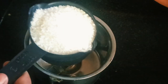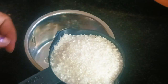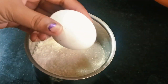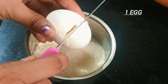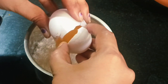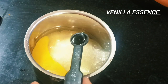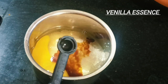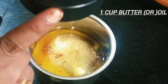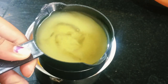Now we are going to add a mixer jar. Add a cup of sugar. Add 1 egg. Add 1 tablespoon of vanilla essence. Add 1 tablespoon of butter and oil. Add refined oil.